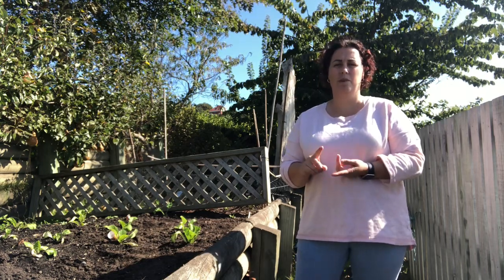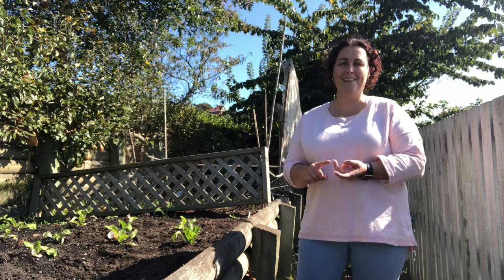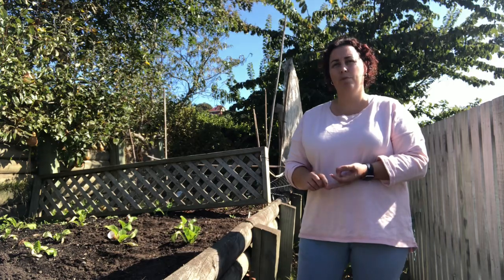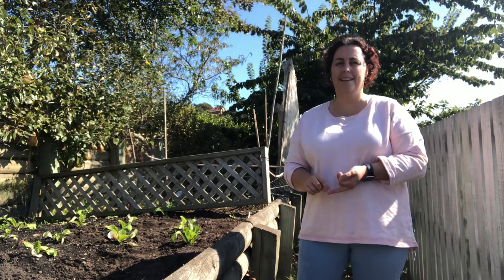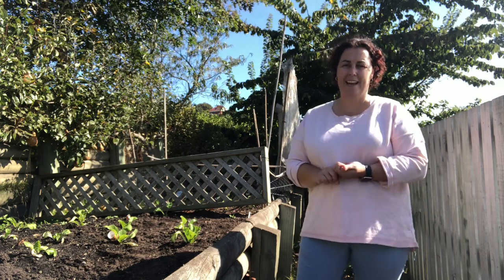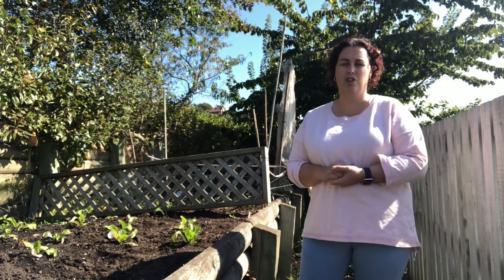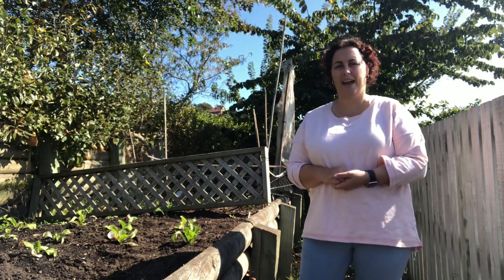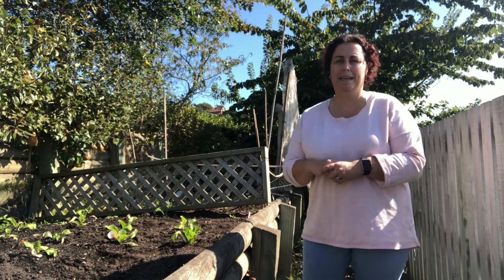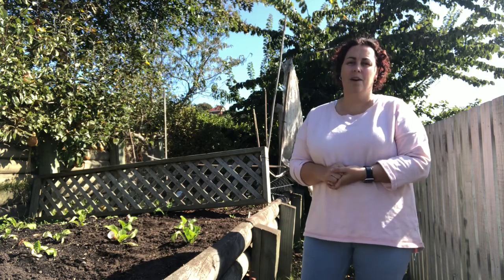I'm going to show you two ways to do it today — either with beer if you can spare some, or a homebrew I'll show you how to make. The brew consists mainly of yeast and sugar, which is what attracts the slugs. You need to replace either the beer or the brew every three to four days, because otherwise you'll have a sloppy, stinky, gloppy mess — so check it every couple of days and replace the liquid if needed.